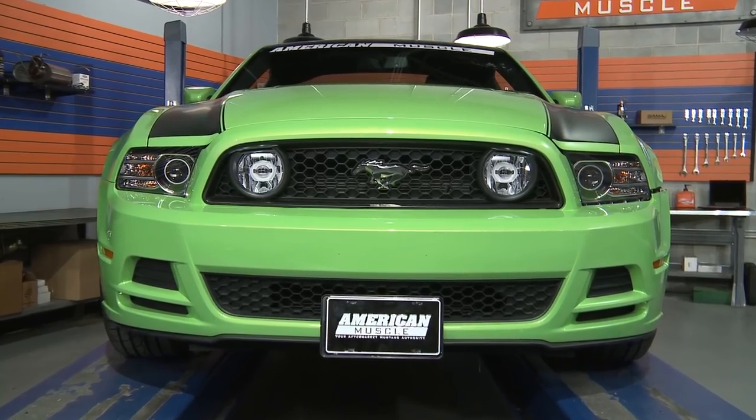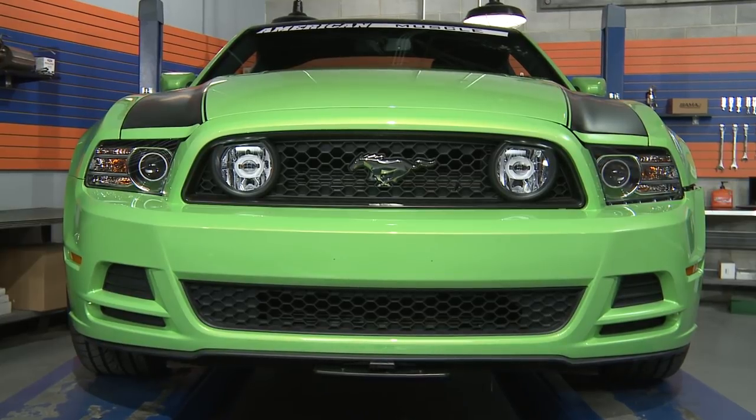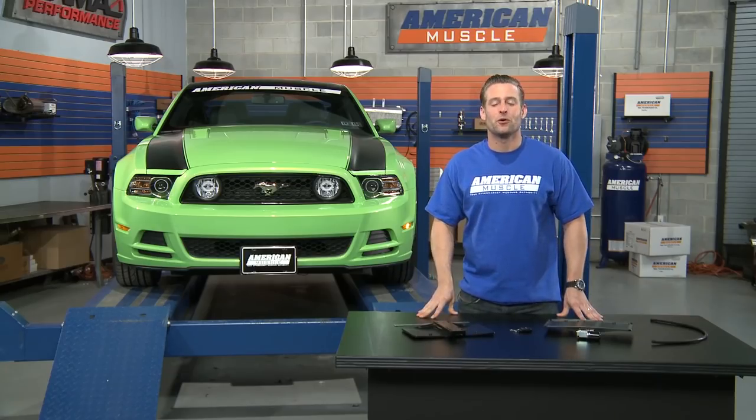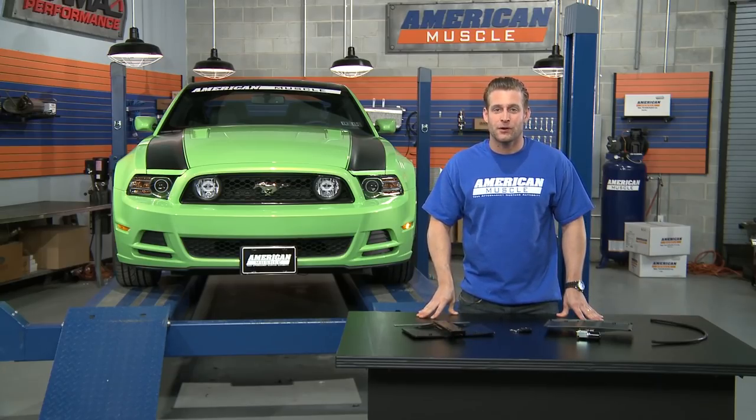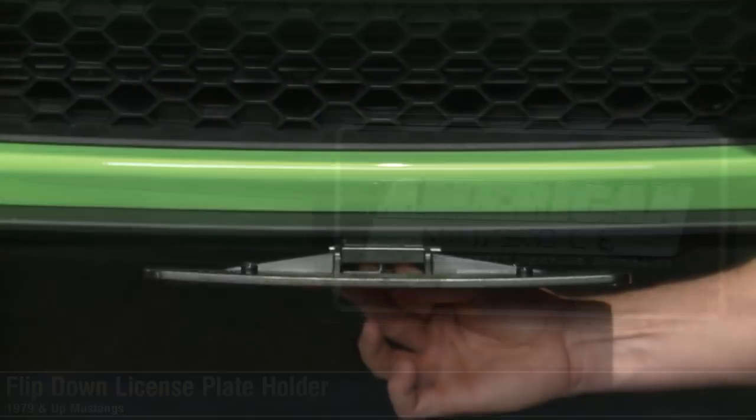Even though Johnny Law may require a front plate in your state, doesn't mean you have to display it all the time, right? Well, if you're looking for a cool way to hide that front plate at your next show, be sure to check out one of these flip down license plate holders right here at AmericanMuscle.com.